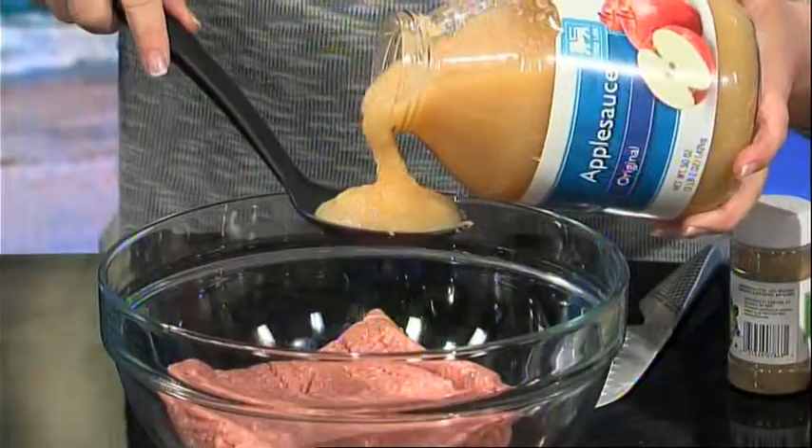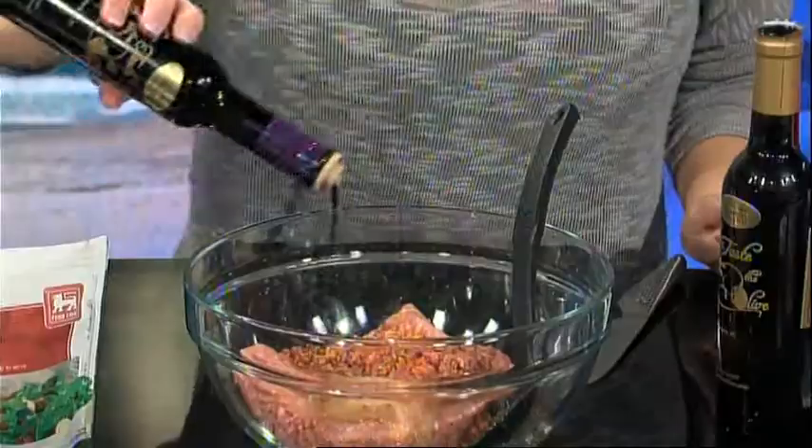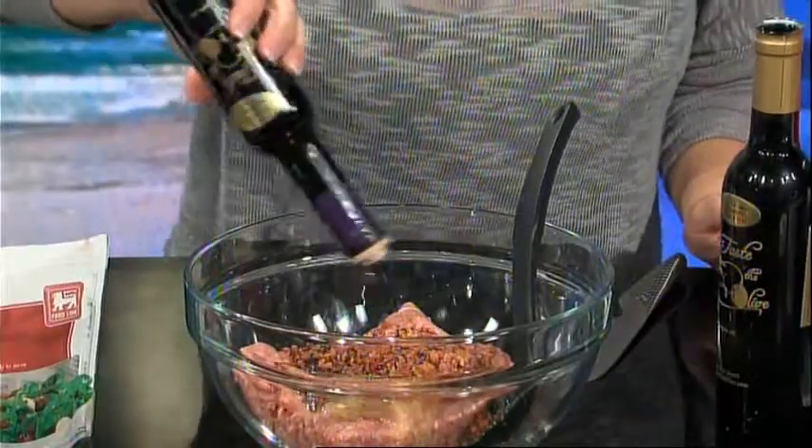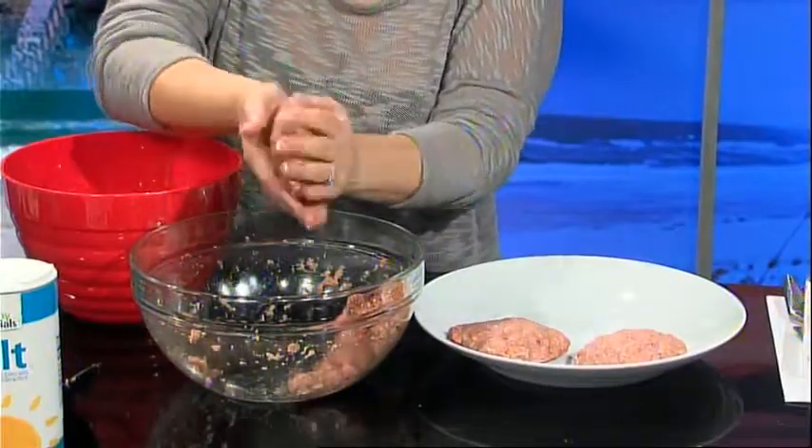Now in a large bowl, combine ground turkey burger, applesauce, bacon bits, a little bit of the poultry seasoning, and olive oil and maple balsamic. Next, just add the salt and pepper. Form into four patties, and a little tip is wet your hands to prevent them from sticking.